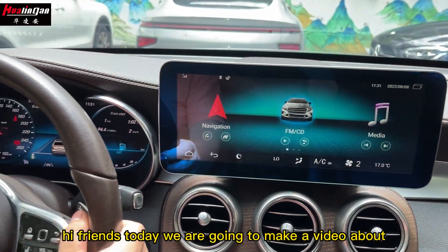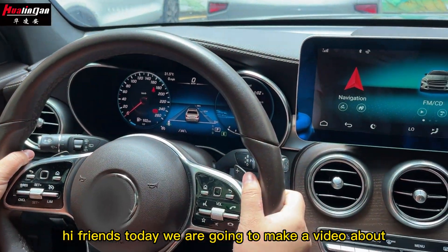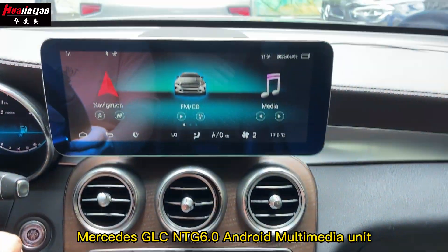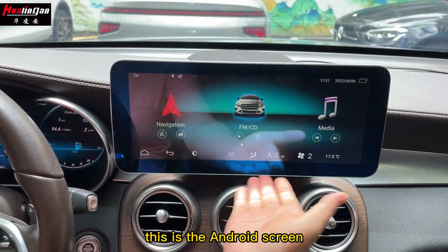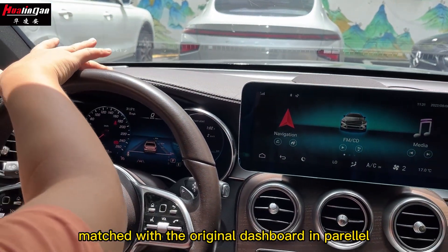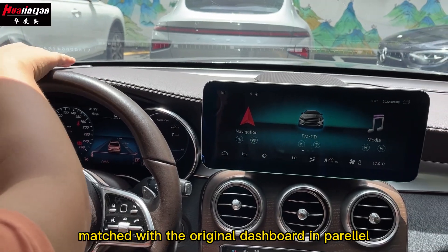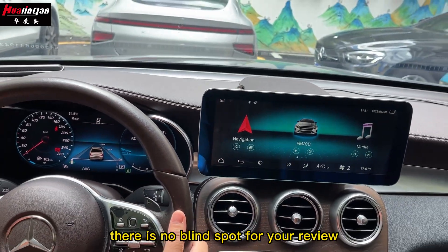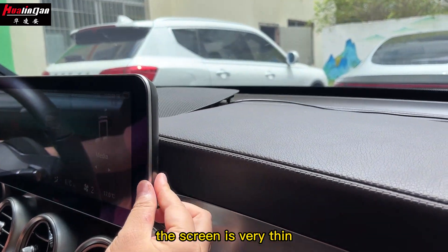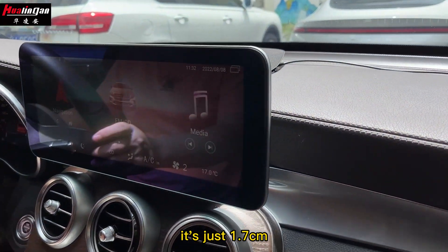Hi friends, today we are going to make a video about the Mercedes GLC NTG6 Android multimedia unit. This is the Android screen and it is perfectly matched with the original dashboard. From the driving side there is no blind spot for your view. The screen is very thin — just 1.7 centimeters.